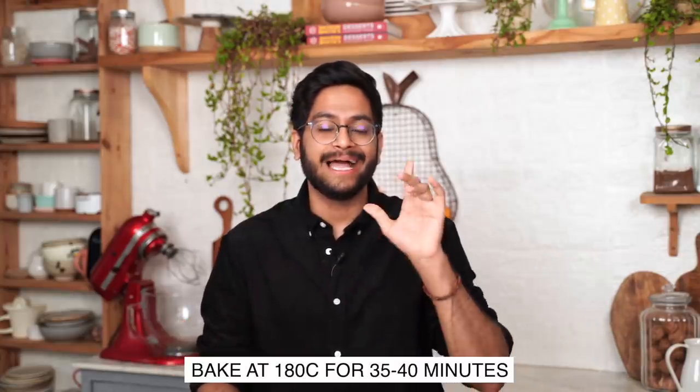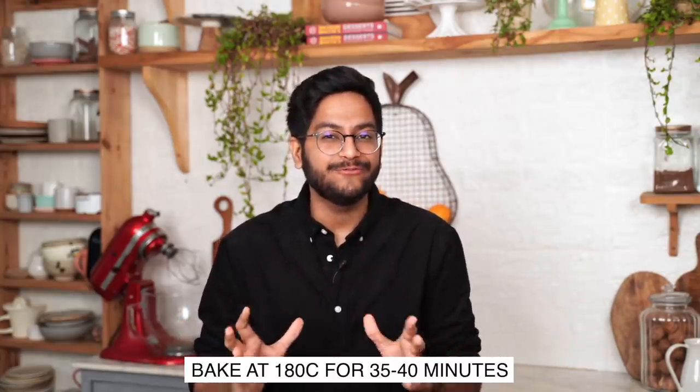Two cool things are going to happen here. We are going to make a Bundt cake without actually using a Bundt pan, and this condensed milk is going to cook in the oven and become a Dulce de Leche glaze. I'm super excited to see how this turns out. I'm going to bake this for about 35 to 40 minutes.